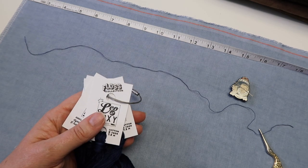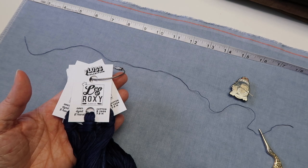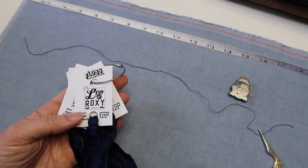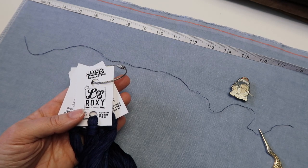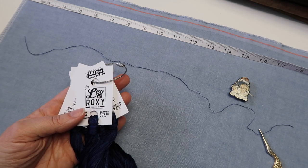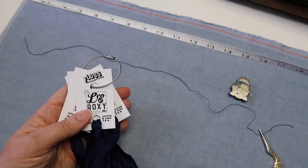This way everything stays together in one spot and I know what it is. I hope that was helpful — if you've never seen that, maybe it gave you an idea of how you might like to manage your floss. Now I get to have a new start, so I'm pretty excited and I'll share more about that on my next Floss Tube video. Until then, I hope that you're well, I hope that you're safe, and I hope you've got some stitching to enjoy. I'll see you soon — happy stitching!